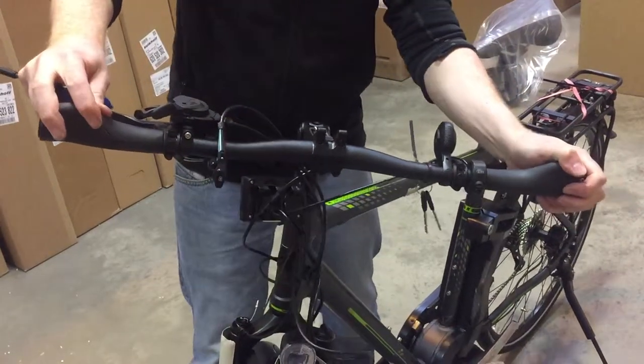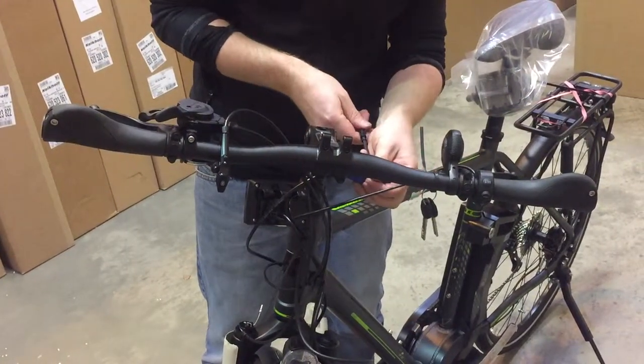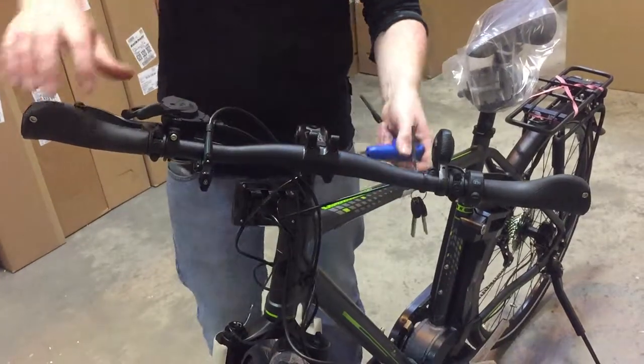Tighten it up. Make sure it's nice and tight, and you're good to go.